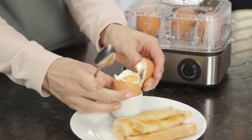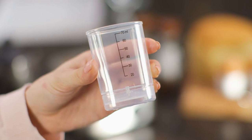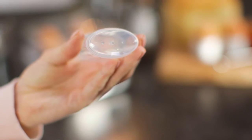What's more, you can cook your eggs exactly as you wish — soft, medium, or hard. It includes a measuring cup to make sure you add the correct amount of water, with a built-in pin to pierce the eggshells prior to boiling.